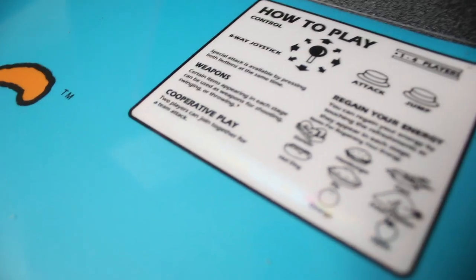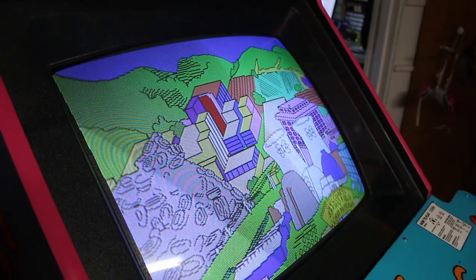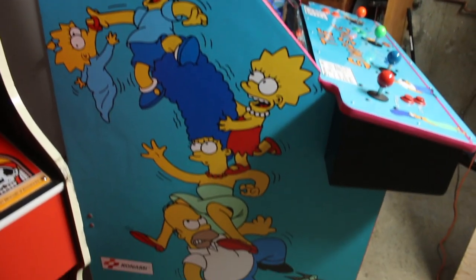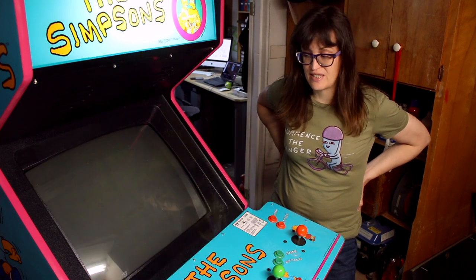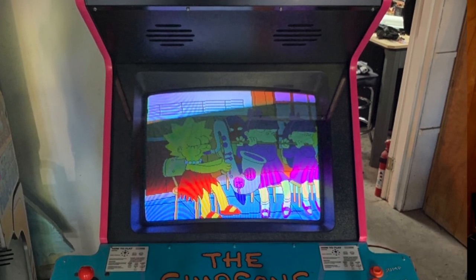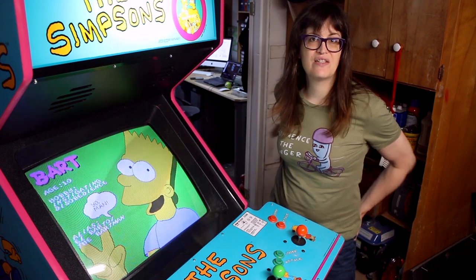All the artwork — the control panel, the marquee, the side art — was created by This Whole Game. A word of caution about Simpsons side art: it's normally printed wrong, either sizing-wise or the teal color is very difficult for printers to reproduce correctly. I really recommend This Whole Game for a lot of things; they're really the only place I've ever seen that does the Simpsons art justice. I put pink T-molding on it — a lot of people like yellow to match the faces and logo, but the game originally shipped with black T-molding. I thought the pink was more fun and festive; it matches the circle and pink line on the control panel, kind of like Homer's pink donut.